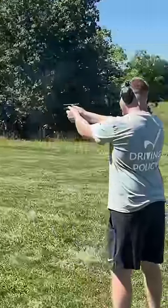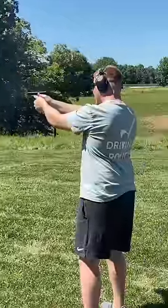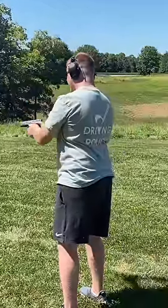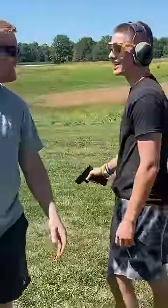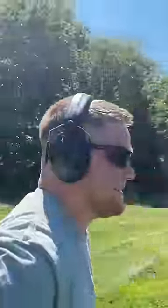I can't believe you've never shot a Glock. Well, now he has — he just did. I like it.